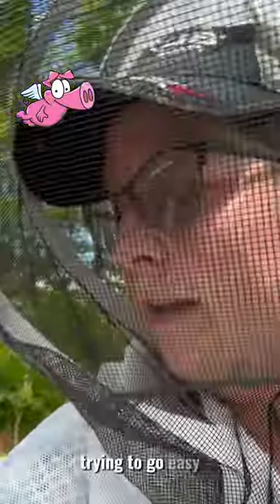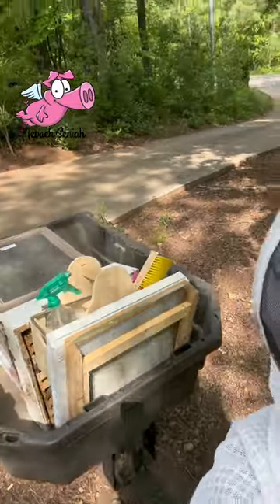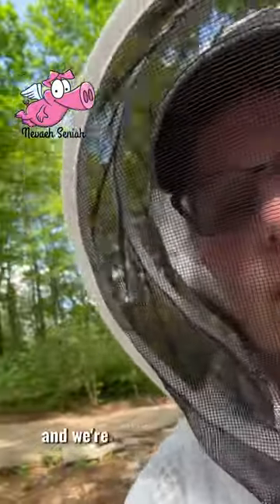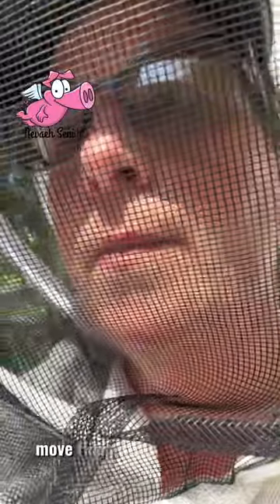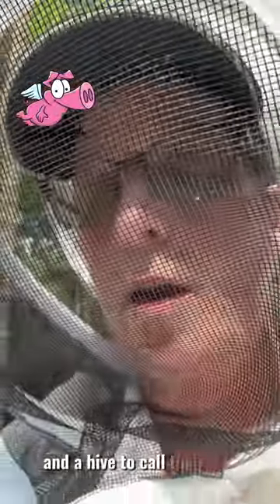Trying to go easy. They are in my Carolina BVAC and me and all these girls in the back are going to move them on the other side of the farm so they can have a place to call their own and a hive to call their own.